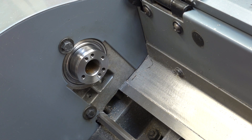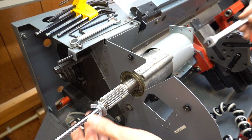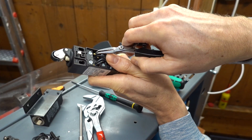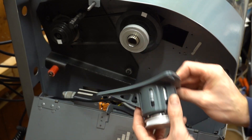Hi and welcome to part 5 of the EMCO CNC lathe retrofit series. In this video I will cover the procedure I used for replacing the spindle bearings, some much needed wiring cleanup, replacement of the safety switch for the door, and lastly how the spindle encoder was added to the lathe.